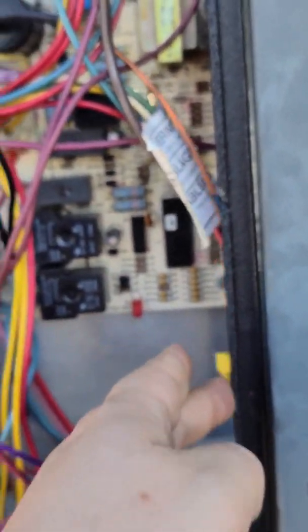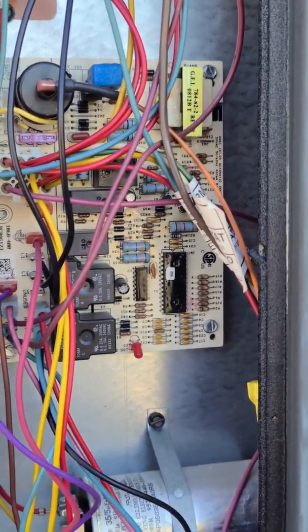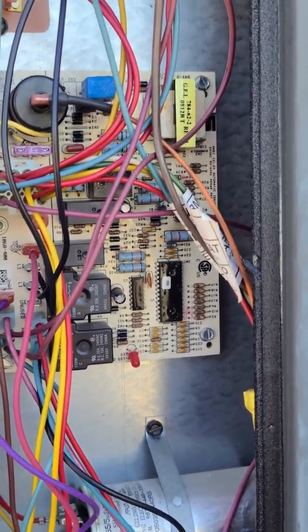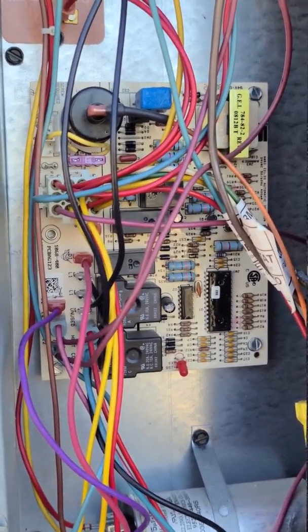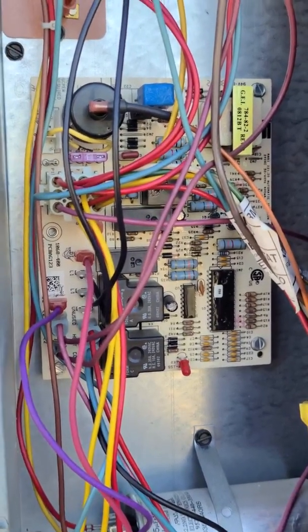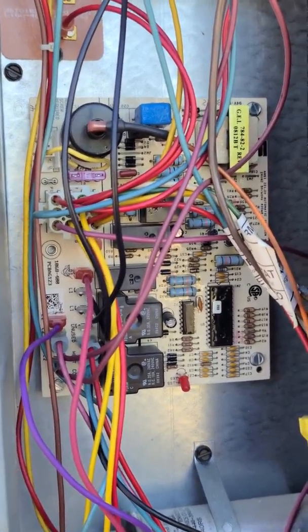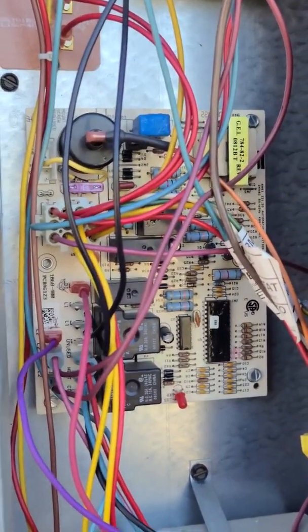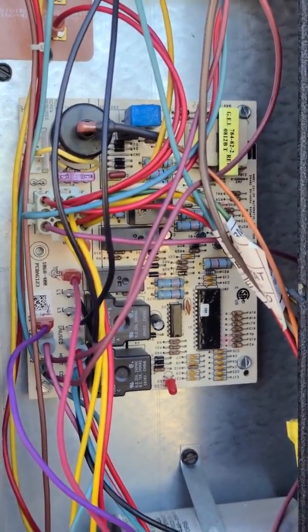For these smart thermostats, you really want to make sure you have that 24-volt common. The issue I had was that it wasn't providing enough voltage to charge the thermostat, so it would go into power cycles — the thermostat would turn off, I'd get about two minutes of air then it would turn off and back on, it was giving incorrect temperature readings, Wi-Fi would drop out — a whole wide list of issues.